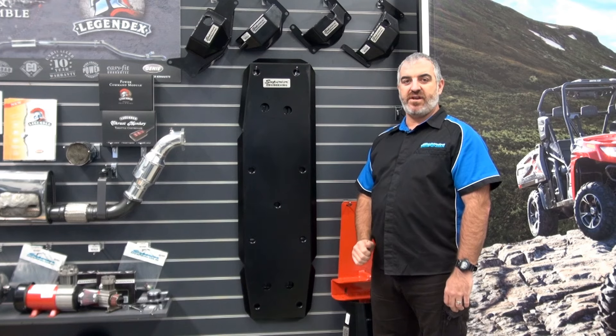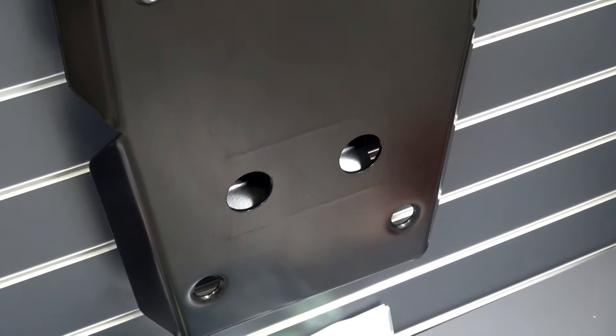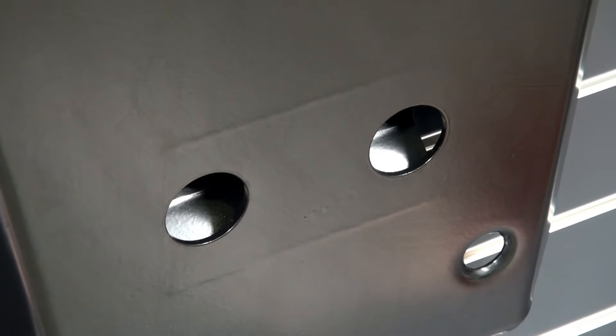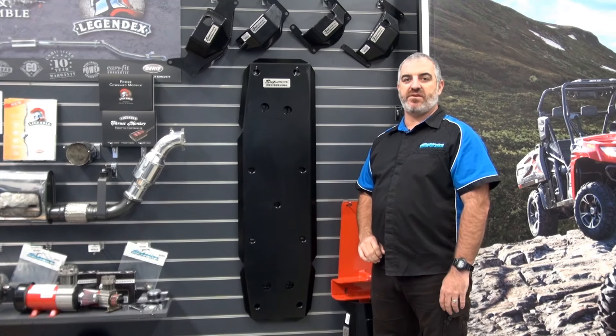The kit comes ready to fit straight out of the box for 100% bolt in with no cutting, drilling or welding needed. It simply bolts straight up to the original mounting points using original mounting hardware for superior strength.